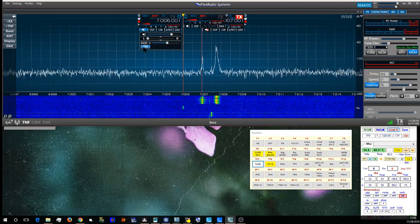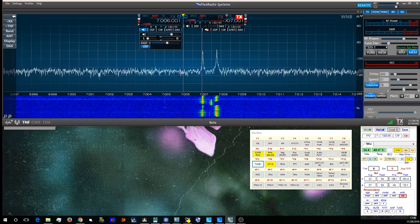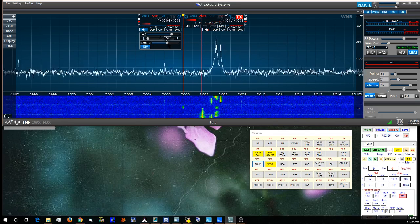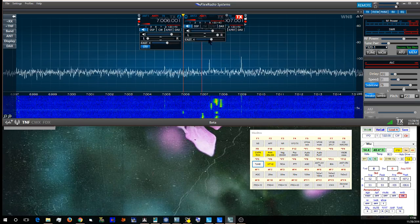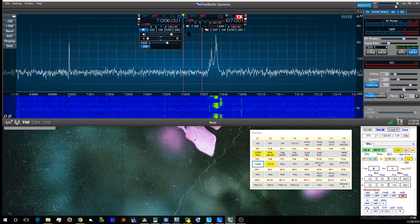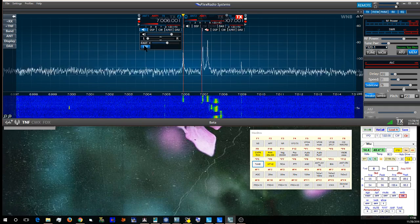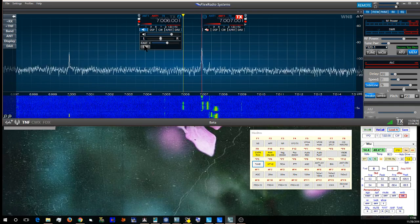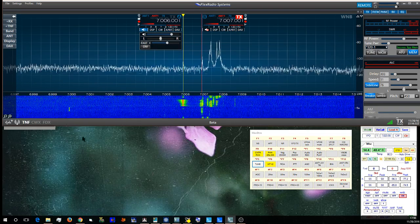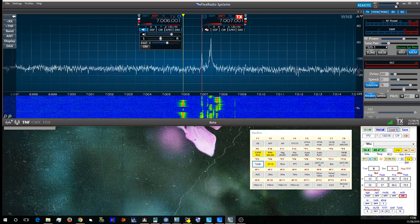The dipole and the vertical have similar outputs, so I try to set up the levels on the waveform display. That's diversity on the Flex 6700 system — it actually works quite well, especially for low bands. 73 from W9OY.